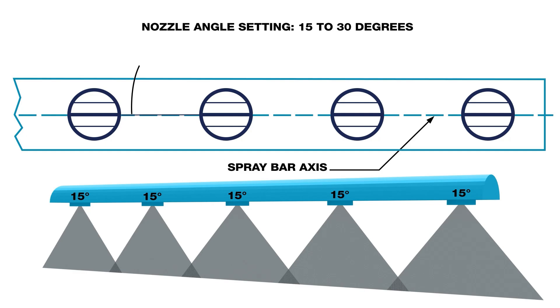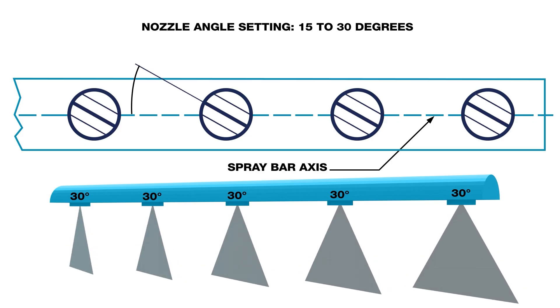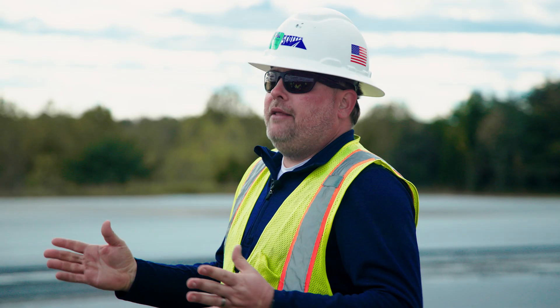When installing your nozzle, you essentially want to tilt them 15 to 30 degrees so that you get an overlapping spray pattern. You also want to make sure your bar height is correct — that can be set based on your speed of travel. If you have any crosswind, adjust your bar height properly.